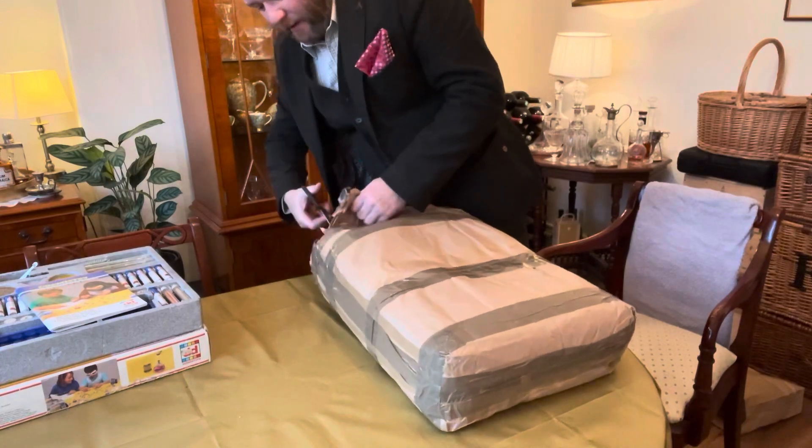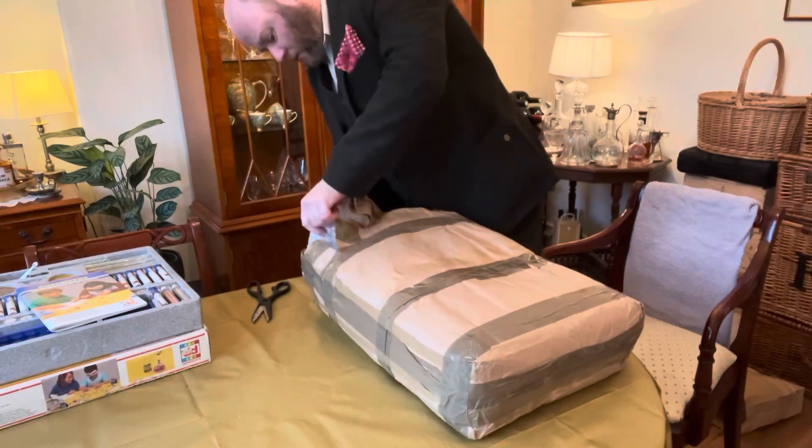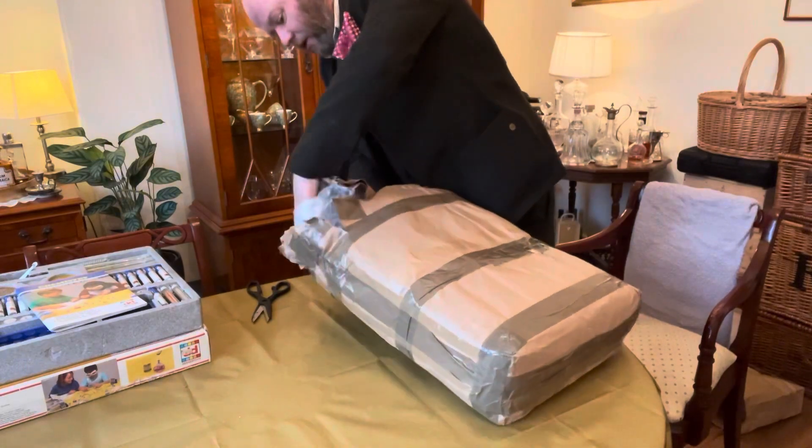It turns out it's a 1967 Merritt set. Hopefully nothing has leaked out.